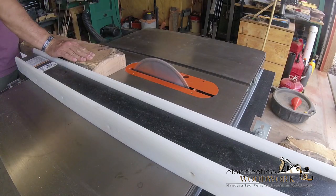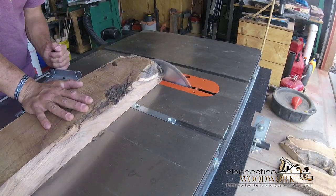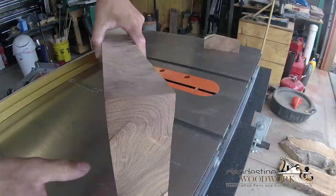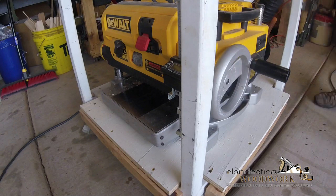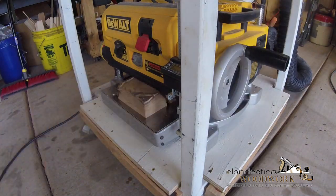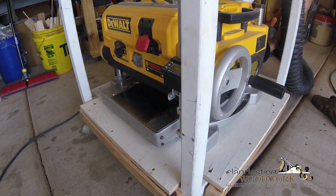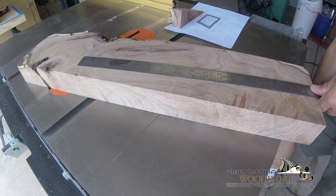I cleaned up the opposite side on the table saw, then used the DeWalt planer. I got my Schielex cutters in there with my Wixi digital gauge. I raised the height quite a bit further than I really needed to, but those Schielex cutters are amazing - I got pretty much a ready-to-sand finish right off the bat.